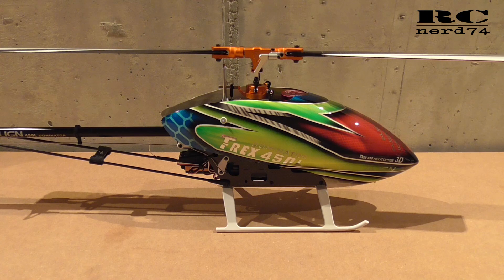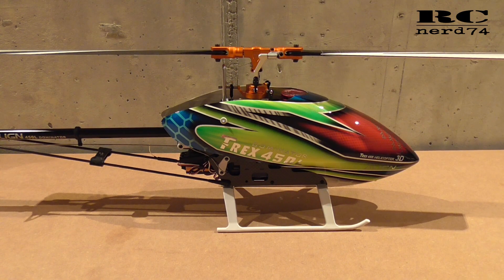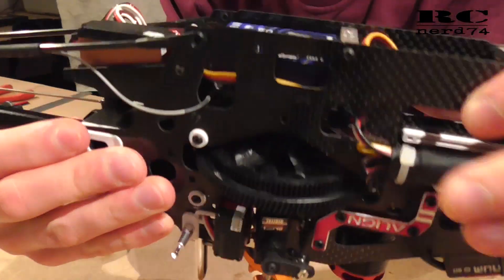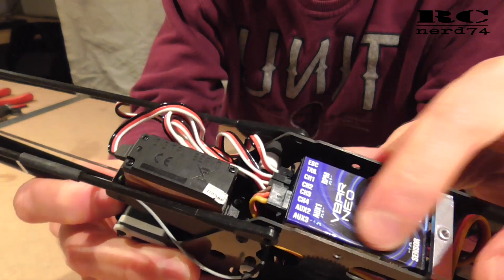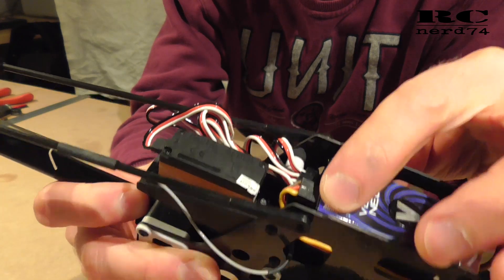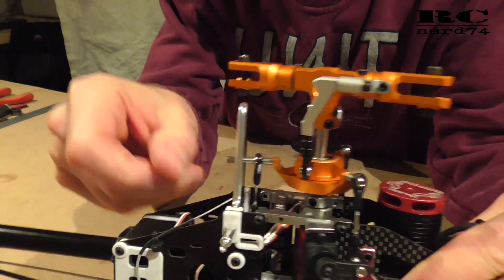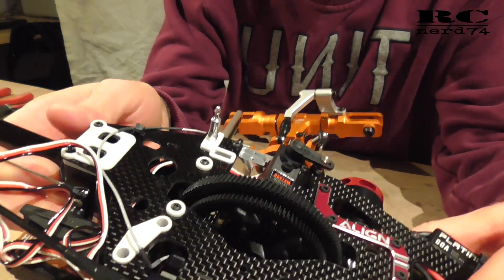Now let's take the helicopter apart to remove the old servos and install the new ones. I've removed all the frame parts to have access to the flybarless system where the servos are connected, and I also removed all the cable ties where the servo cables were fixed to the frame. Now it's time to remove the servos out of the frame.